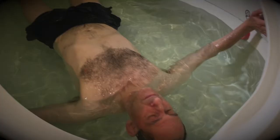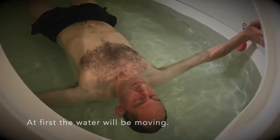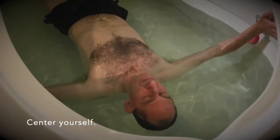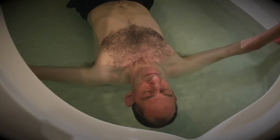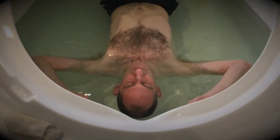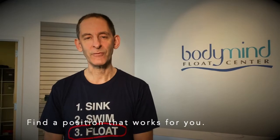At first the water will be moving. You can center yourself by lightly touching the sides of the tank with your fingers and toes. Once the water is still, gradually allow your arms and legs to relax.